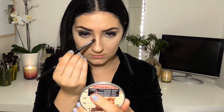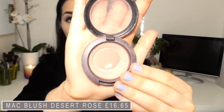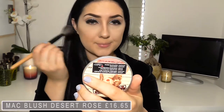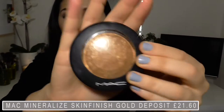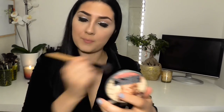Now that I've finished highlighting, I'm going to move on to contouring using this brush from NARS — I can't remember what it's called — and I'm just going to chisel out those cheekbones. Then I'm going to warm up those cheeks with this MAC blush that I've had for absolutely ages, taken on a fluffy brush. Using MAC's Gold Deposit, I'm going to bronze up the face on my cheeks and forehead as well.